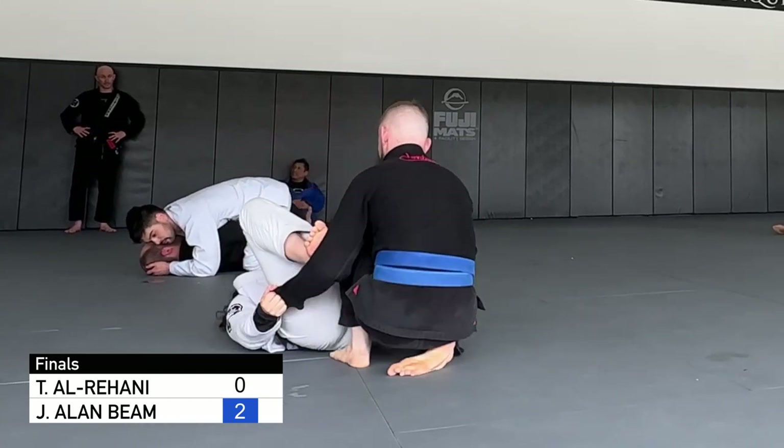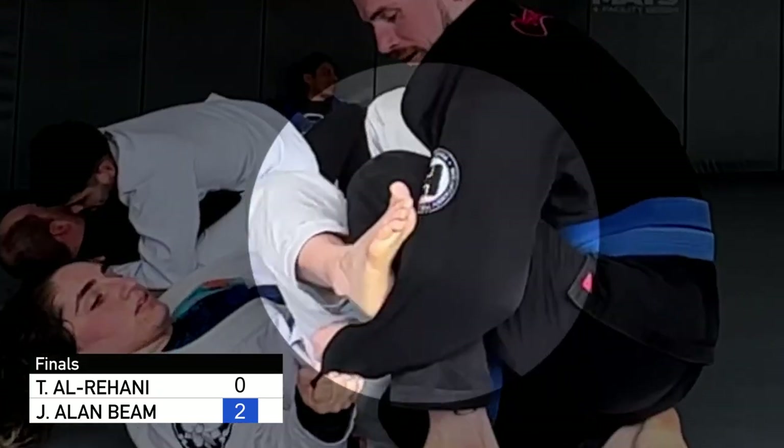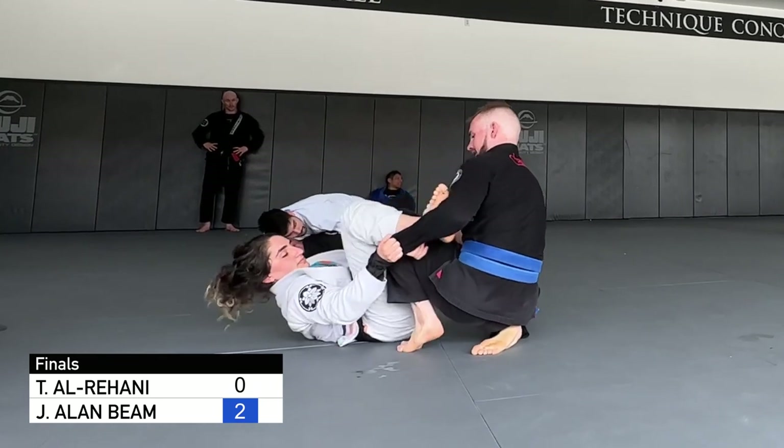By the way, here's Tanya on the podium at American Nationals — she's really good. I do this thing where I try to pop off her spider hook with my knee, but we're just in this constant grip fight where she's trying to sweep me and almost manages to get it right here.